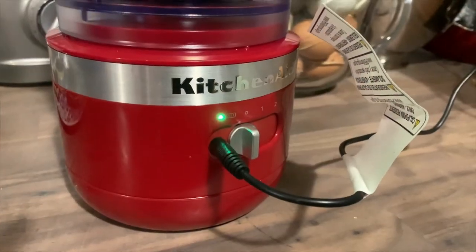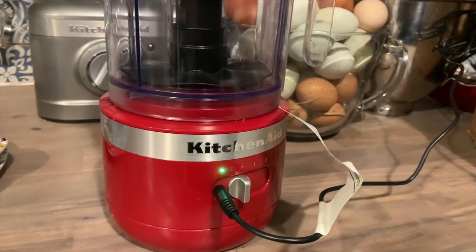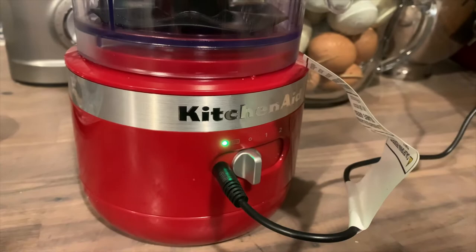For me, it worked out to chopping carrots, onions, whisking some whipped cream, and chopping some apples before the light began to glow yellow. Here's what it sounds like when it's running.